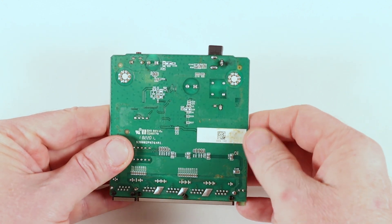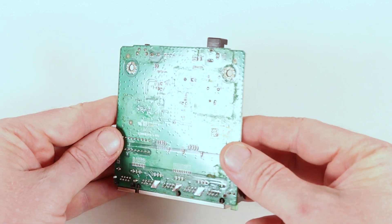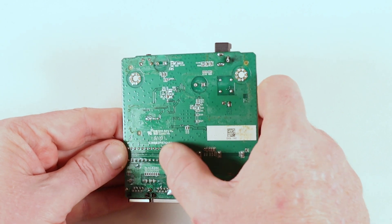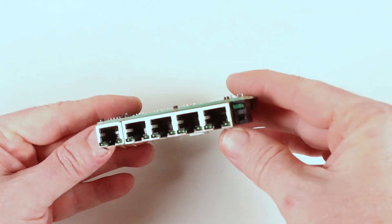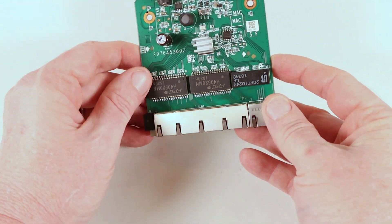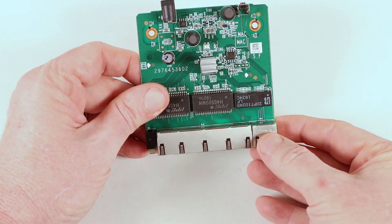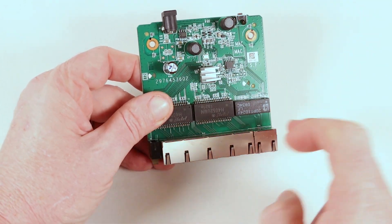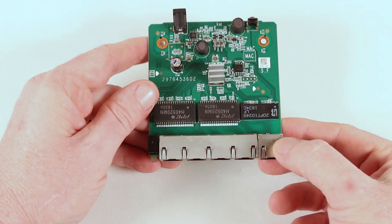That crustiness will eventually rot through the board if it contains a bit of acid. And that crustiness is actually all over the board — it's not just in one spot, it's completely covering the board. On the front you've got your five network sockets — a bank of four and one, which is actually a different manufacturer because there's a stamp on top of that one but not on the others. Little bits of crustiness on there too, but generally speaking not too bad.